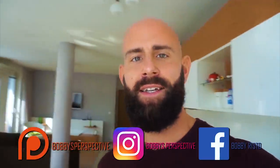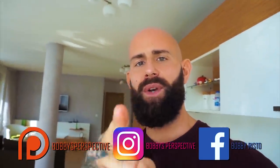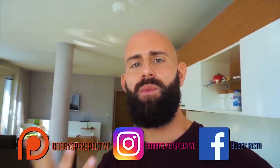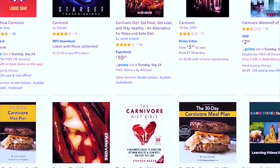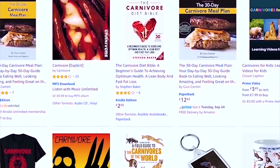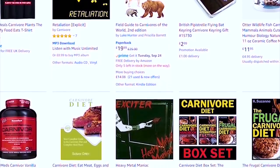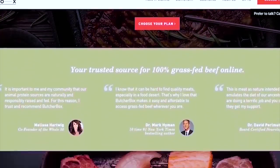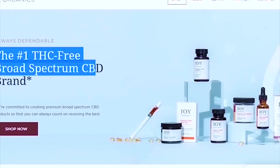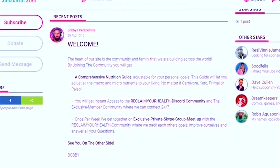That's it for this quick video. If you liked it, leave a thumbs up. If you haven't subscribed, please do so to support Bobby's Perspective. All links are in the description below — Amazon links where you can buy whatever you need and we get a small share at no extra cost to you. If you want grass-fed beef delivered to your doorstep, Butcher Box is for you.